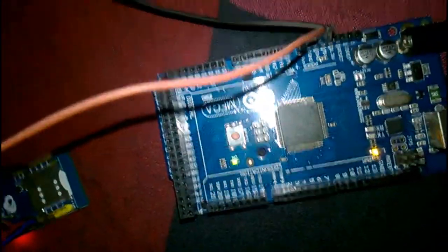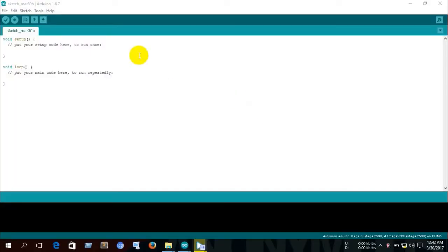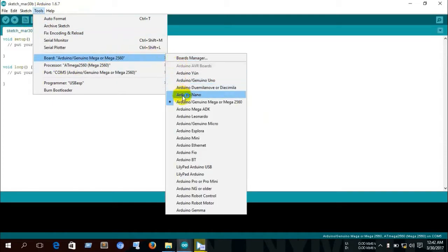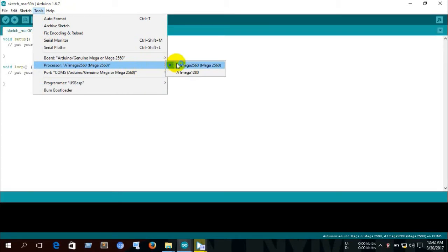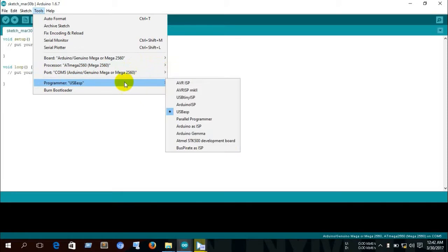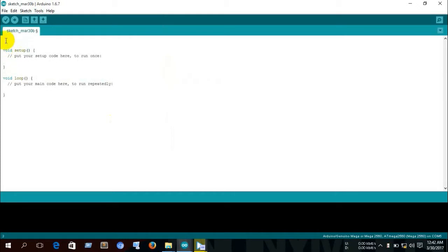Once you disconnect RX and TX and upload the code — OK guys, here we are at the Arduino software with the Arduino Mega connected to the PC. Before we start coding, we need to configure the Arduino software: go to the Tools menu and select board as Arduino Mega, processor as Arduino Mega, and port as COM Arduino Mega.